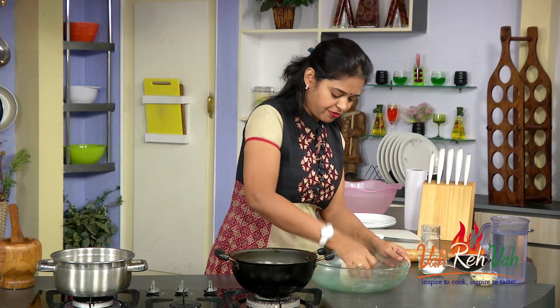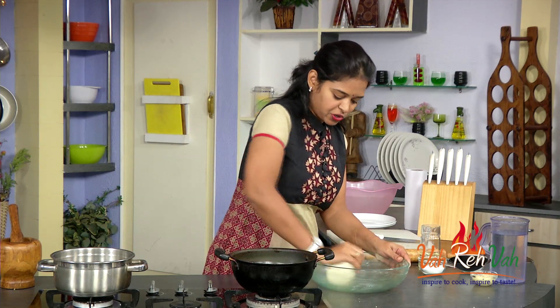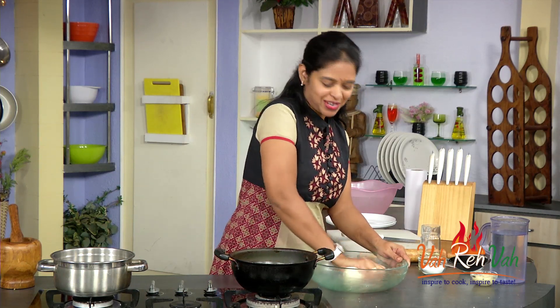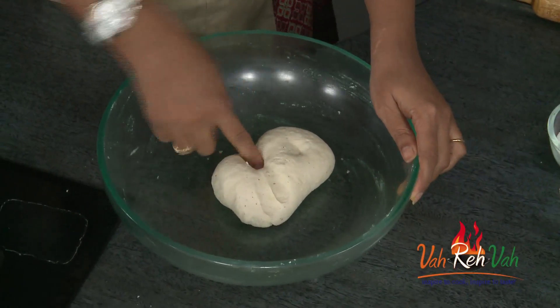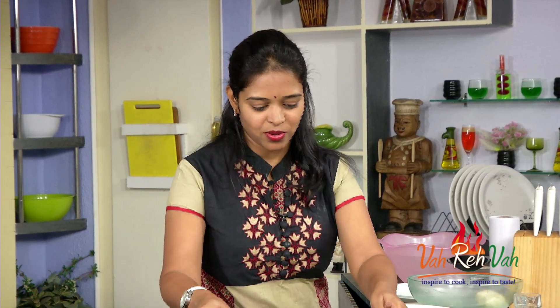We are going to rest this for 5 to 10 minutes, then we are going to make our puri chocolates. The dough is not too hard nor too soft — just perfect. We will rest this dough for 10 minutes. Meanwhile we are going to make the sugar syrup for our chocolate puris. These chocolate puris are entirely different — I am sure after seeing this, maybe you have your childhood memories too.